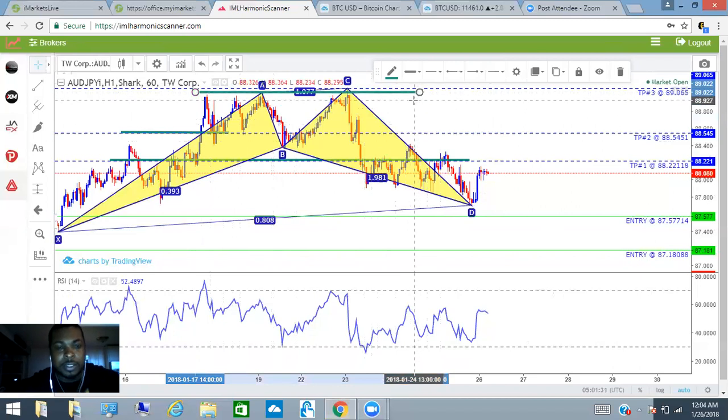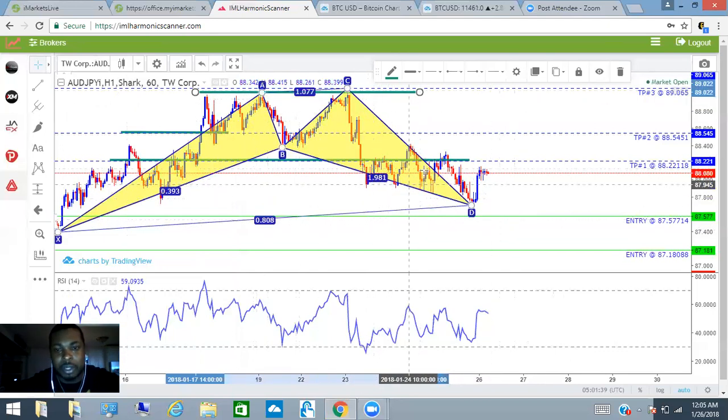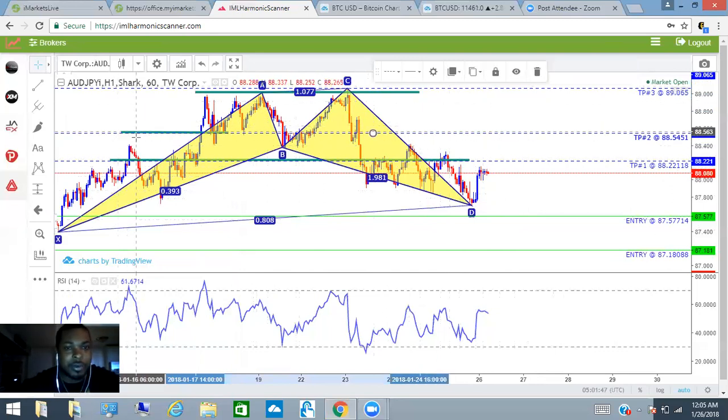You can see these levels of resistance here. So this possible swing — you see that big swing — boom, boom. We're looking at the smaller swings here: possible take profit one, take profit two, take profit three. You can come back and view that at another time.